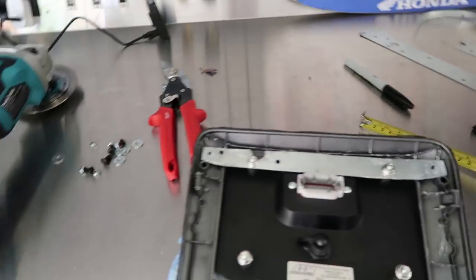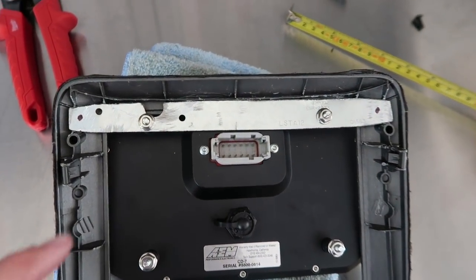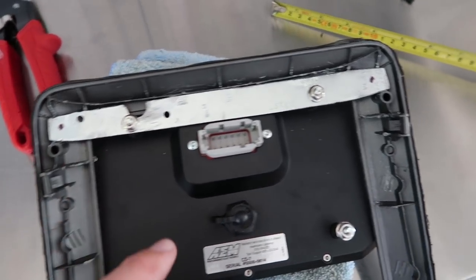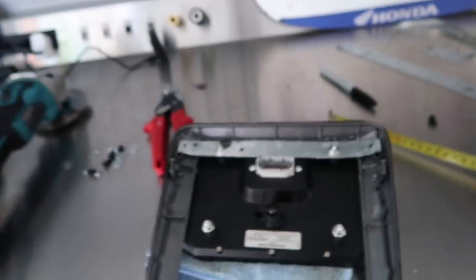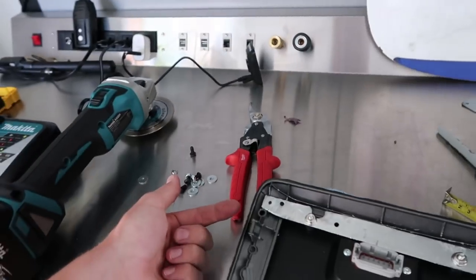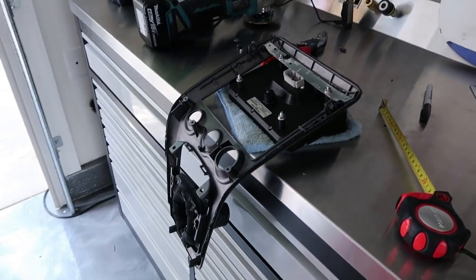What I ended up doing was using the tin snips to cut up the metal, then the grinder to smooth things down a bit. It's not the cleanest looking thing in the world, but I think I'm just going to paint it black so you can't see any rough edges when it's in the car. I bolted this up — you can see I got my holes marked right here. This is where I'm going to be drilling through, and I got black hardware so it's as hidden as it can be.